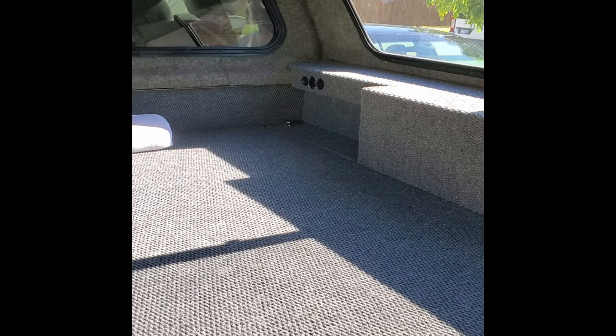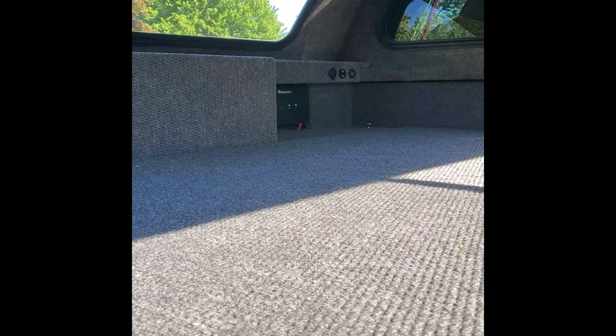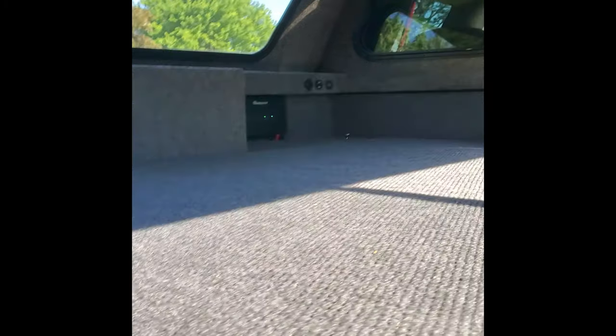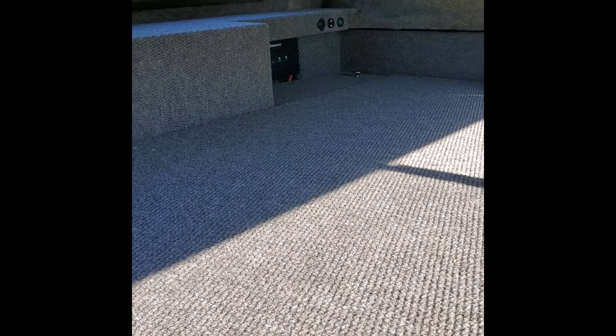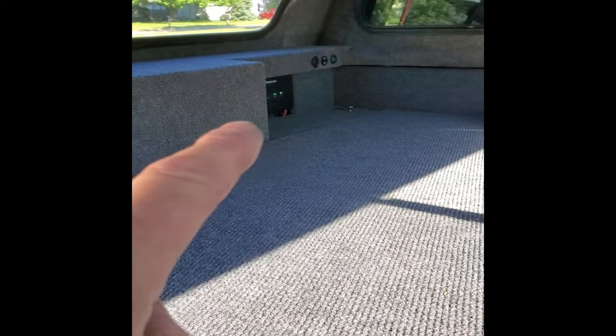I got the passenger side completed. There's a little storage compartment up there that lifts open — you can put stuff in there, put the lid back on, make a little shelf. There's a switch for the USB, two USB 3.0 quick chargers, and a cigarette lighter. On the other side, same setup — the solar charger you can see there, charging up the four 35 amp hour batteries that are under that compartment.